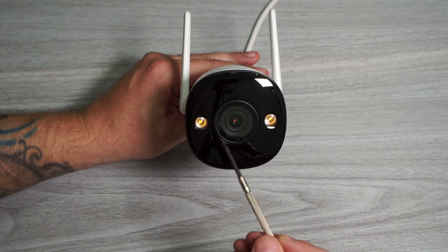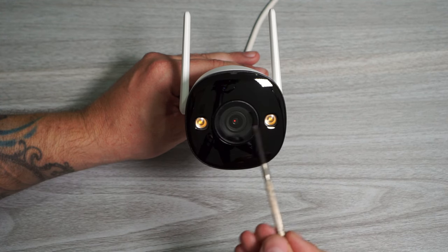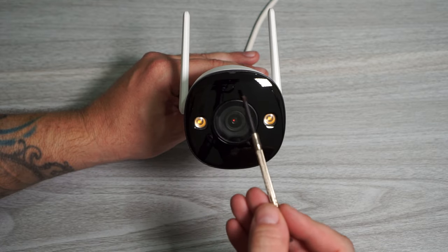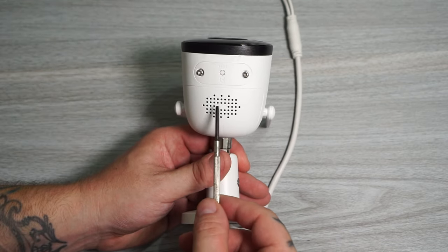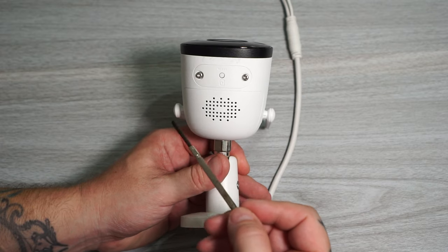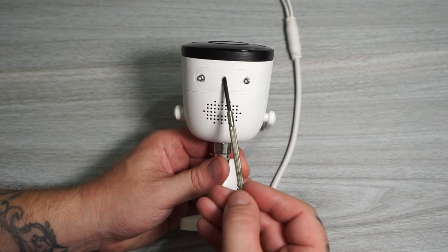On the front of the camera we got the lens, two spotlights, infrared lights, the indicator light, and the microphone. Under the camera we got the speaker, and under this cover we got the SD card slot and the reset button.